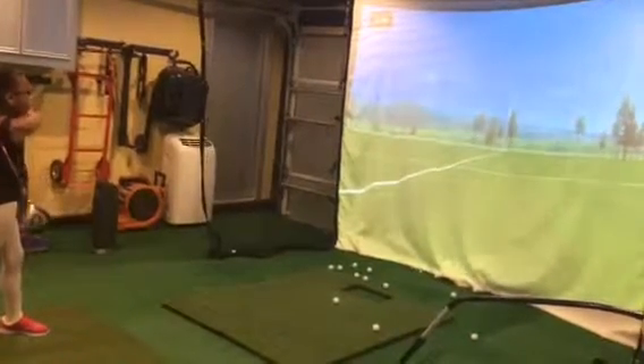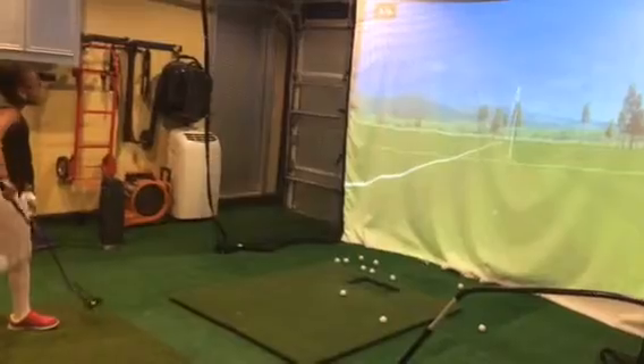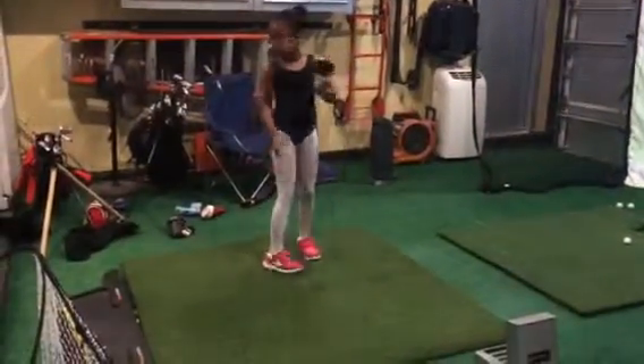Big ball. How far did that go? Good shot. Give me another one. Give me 7-iron off the deck.